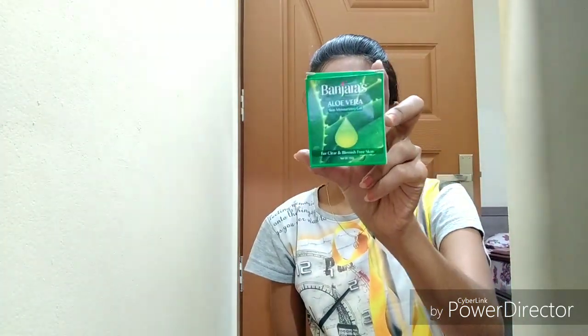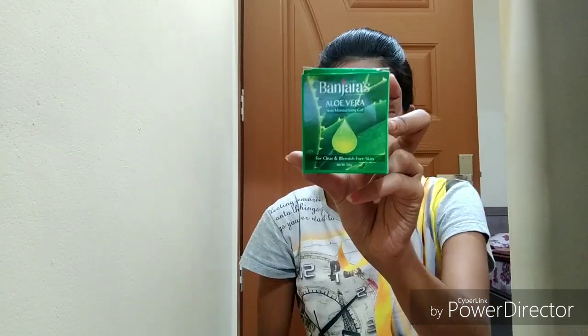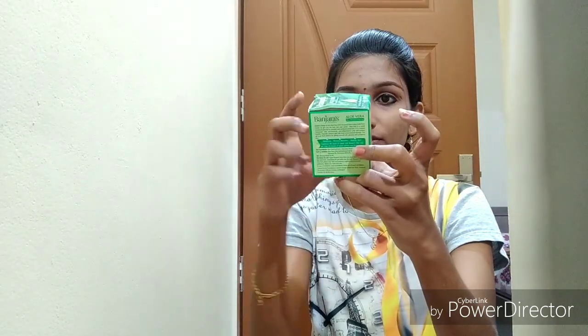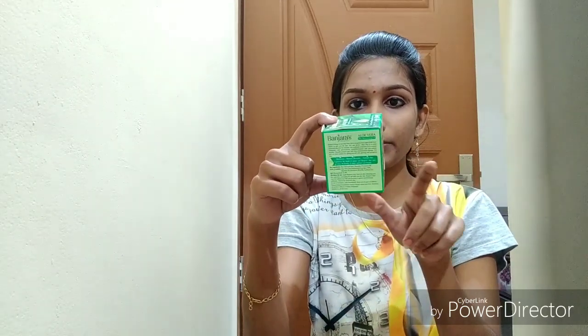This is the packaging of Banchara's Halavera Skin Moisturizing Gel. This is for clear and blemish-free skin. Net weight is 100 grams. MRP price is 90 rupees, and it includes tax, pay rate, and batch number.